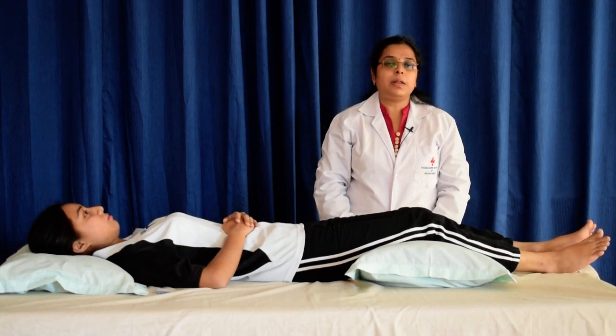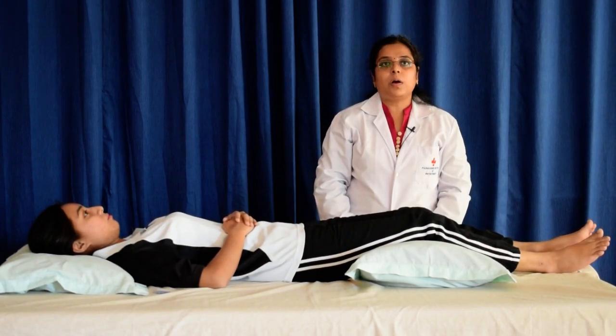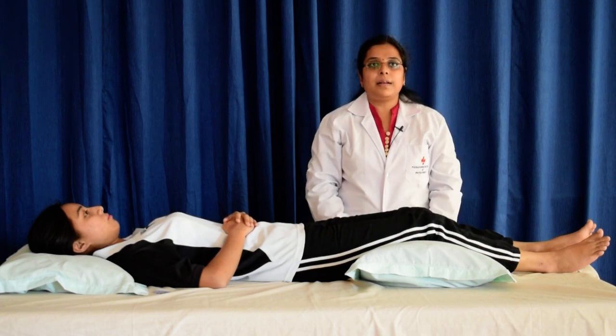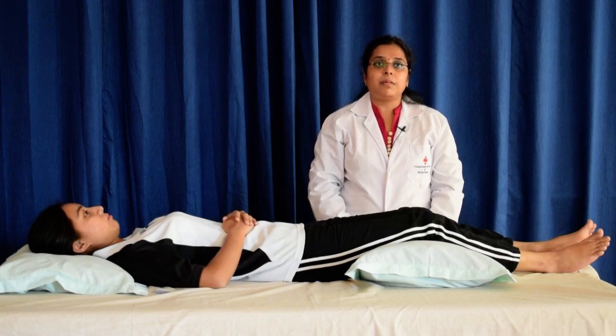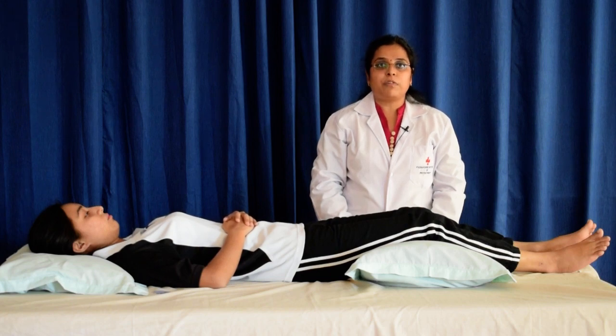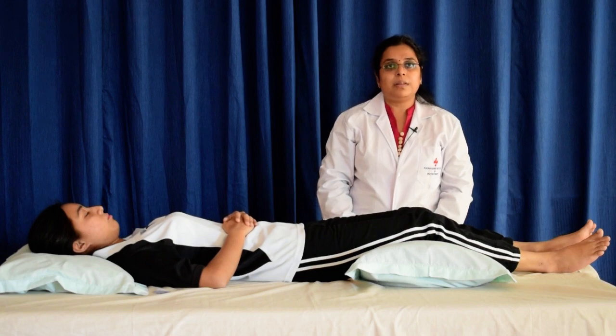Hello everyone, today we will be learning about reciprocal or physiological relaxation method by Laura Mitchell. The physiology of this method is that the antagonistic group of the muscles relax reciprocally and equally to the contraction of the agonist group of muscles. The sequence is usually from proximal to distal.